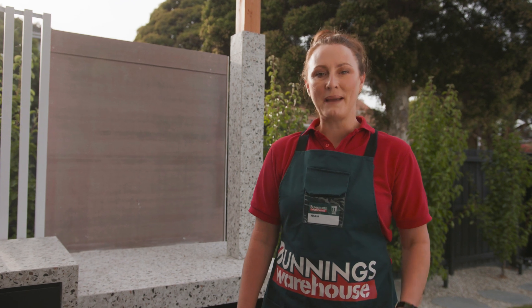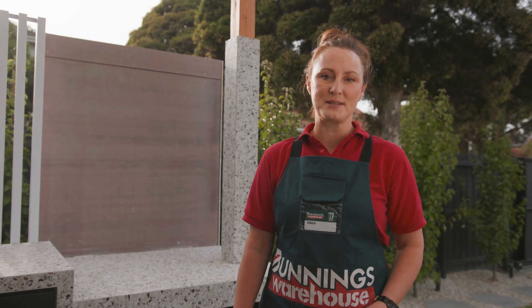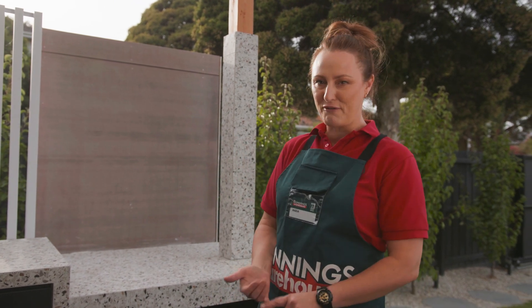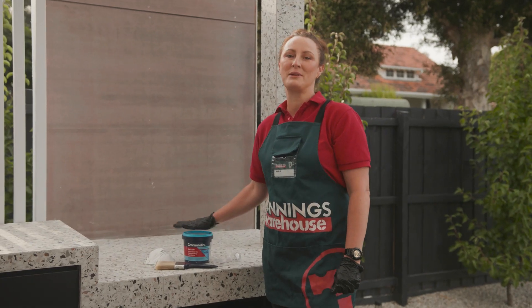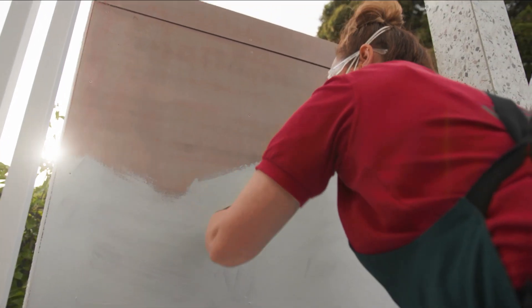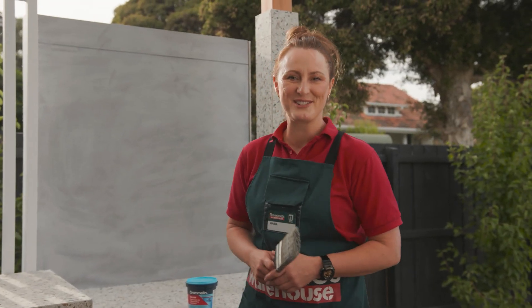Before you begin, make sure that the base you're applying your splashback to is fire resistant. Here we have cement sheeting, which is tough, durable, and most importantly fire resistant. Next, apply a primer to the surface. This will help bond the sheeting and the tile adhesive. Once your surface is evenly primed, you can leave it to dry.